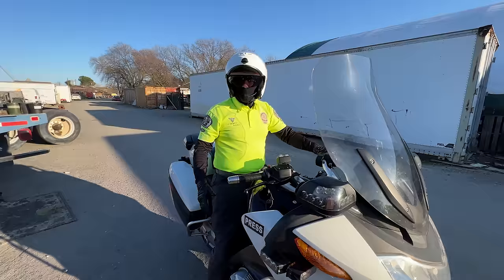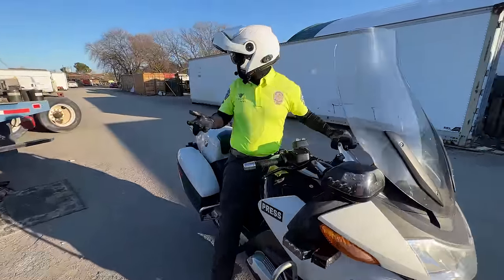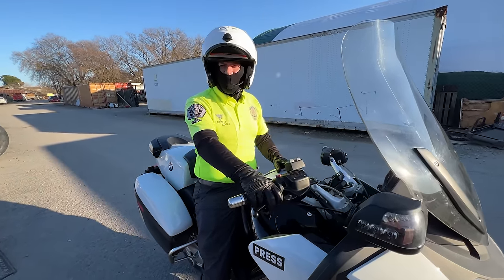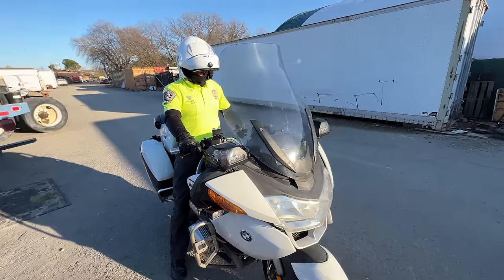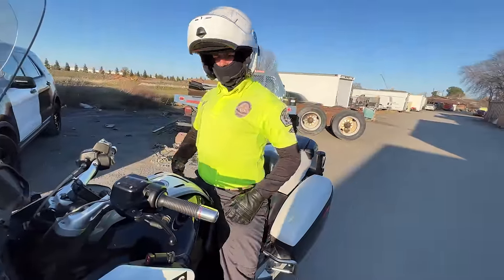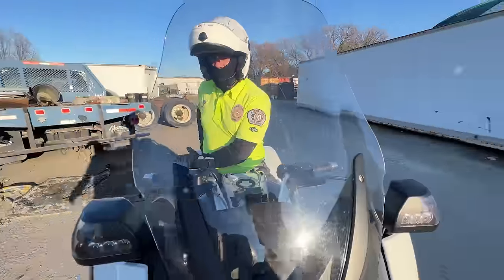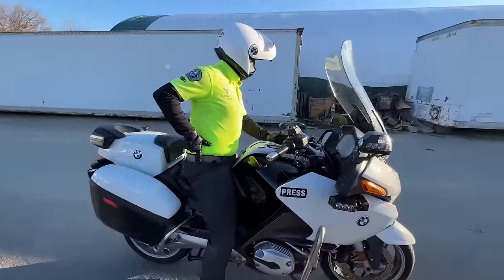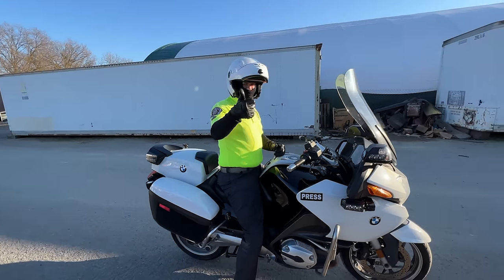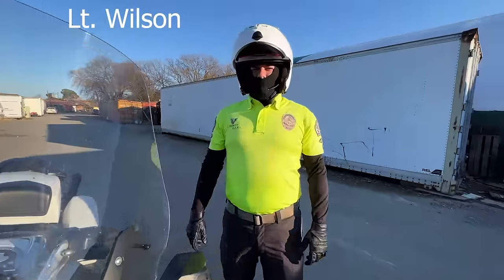For a split second I thought you were Jeremy DeWitt coming out here to kick my ass after talking all that. Where's your bulletproof vest? It's right here. I have my gun belt, you just can't see it. We got a police impersonator! By the way, that's Wilson if you guys don't know. What's up guys?